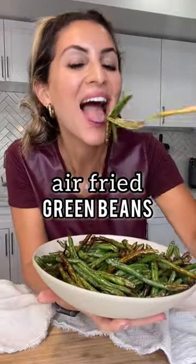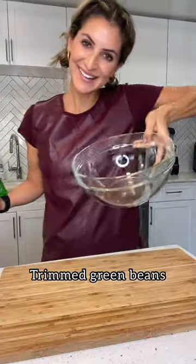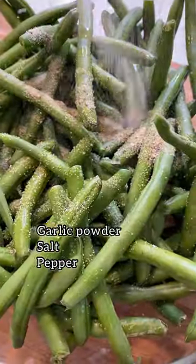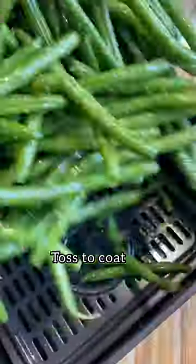I used to cook for a few of the Indiana Pacers, and they were obsessed with these air-fried green beans. Take your trimmed green beans and throw them into a bowl, along with olive oil, garlic powder, salt, and pepper. Toss it all to combine.